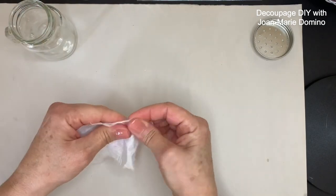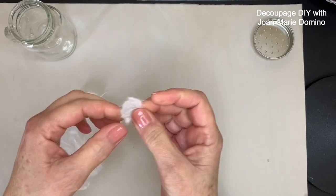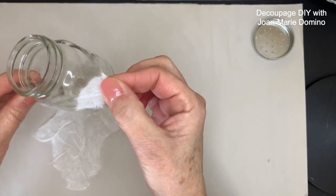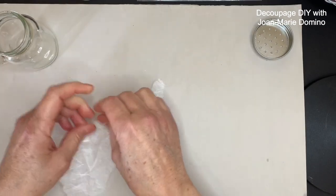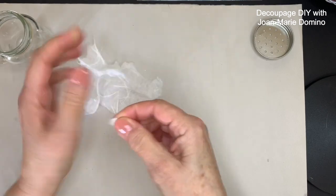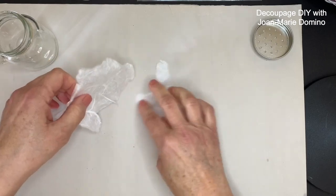While the jar is drying, I'm going to start tearing the mulberry paper into little pieces. I'm not going to use scissors or a water brush — I'm just going to tear them into all different odd shapes. I'm going to do a couple of little ones too; those are going to be for fills, and you'll see that when I get to it.